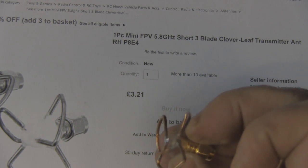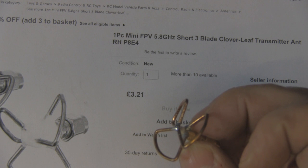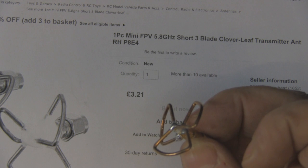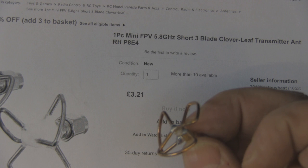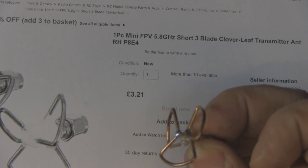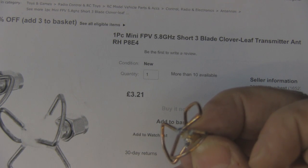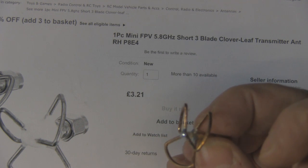For £3.25 you really can't grumble. The only reason I bought this was because of the wild 15 dBi gain claim - an antenna like this you're not going to get anything more than 3 dBi out of it. Wild claims, but for £3.21 it's a nice throwaway antenna. If you enjoyed it, please give it a thumbs up, drop any comments or questions below, and hopefully you'll join me on the next one.